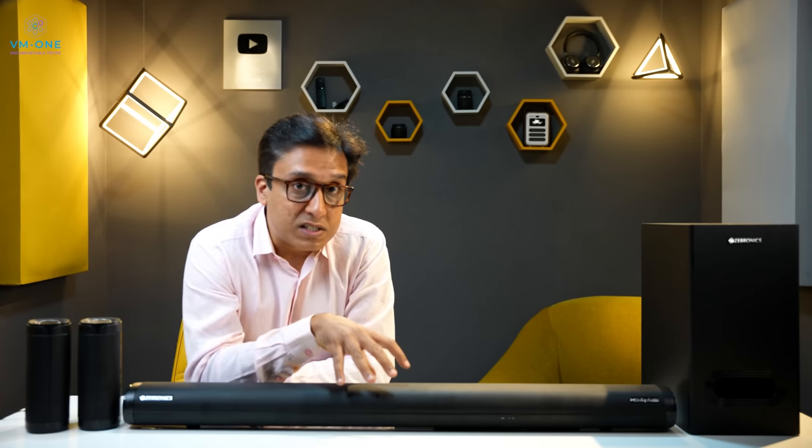You can learn how to burn in the soundbar or any audio product. If you know about burning in, you can burn in any audio product. For 7-8 hours or 10 hours, you have to play the soundbar at 70% volume with any song or soundtrack, and the speakers will open.